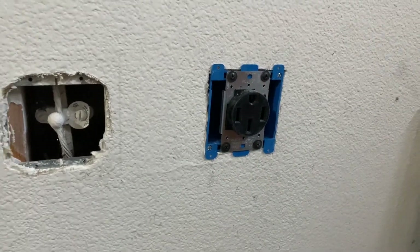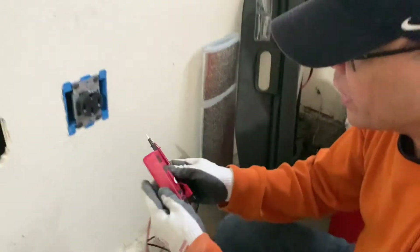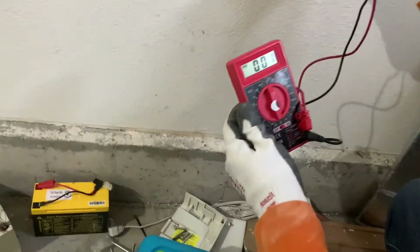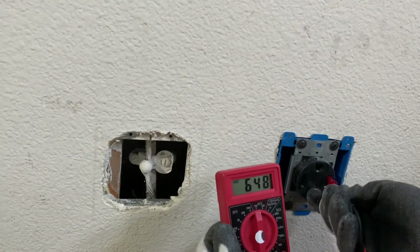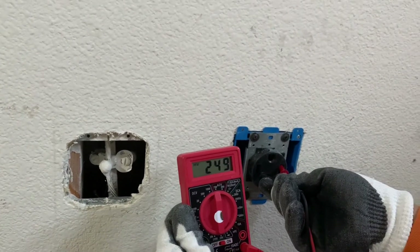Let's try it. This should come out on these two — supposed to be 220. Let's see. Yeah, there you go — 248. That will be perfect.